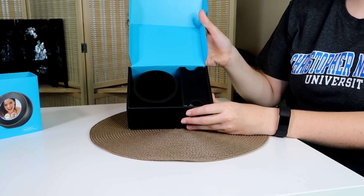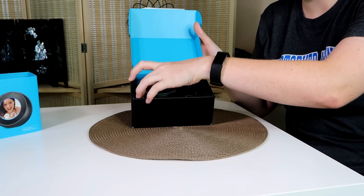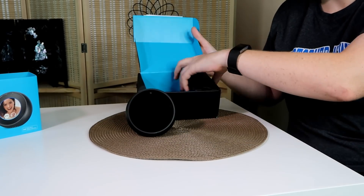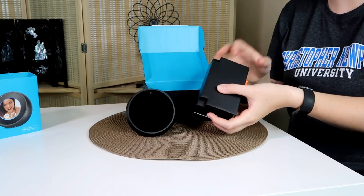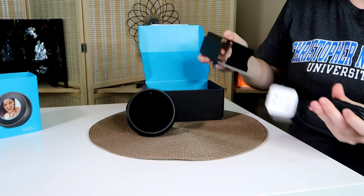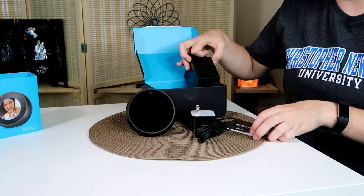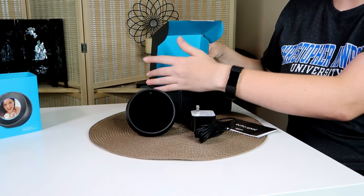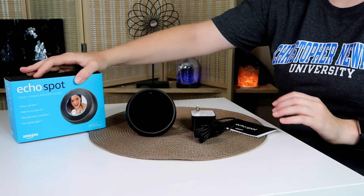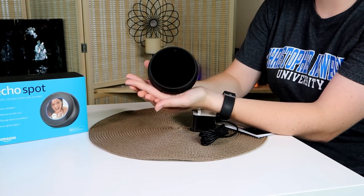Opening it up, your Spot is right there — so cute! In the box you get your cable, your AC adapter, and your instruction manual.